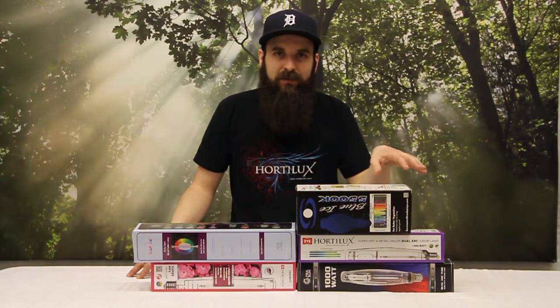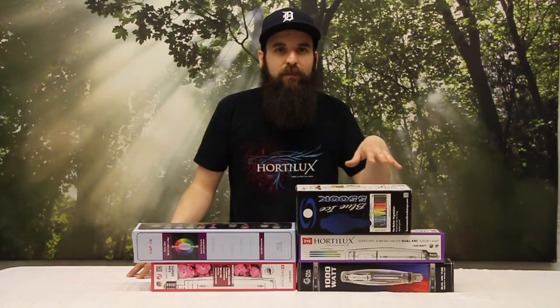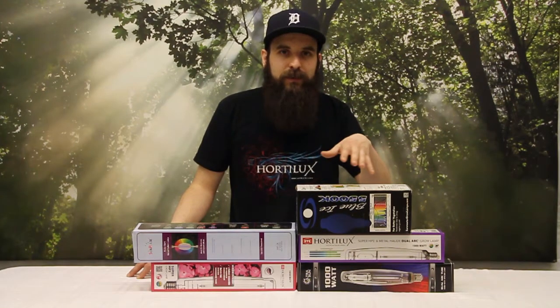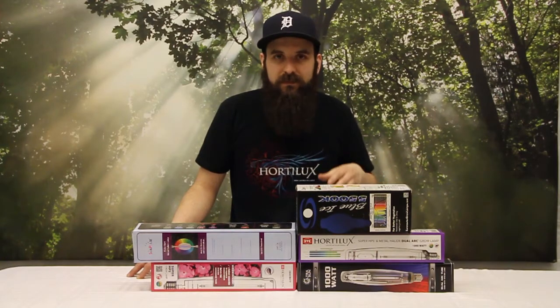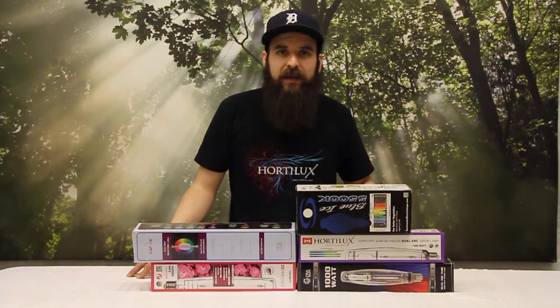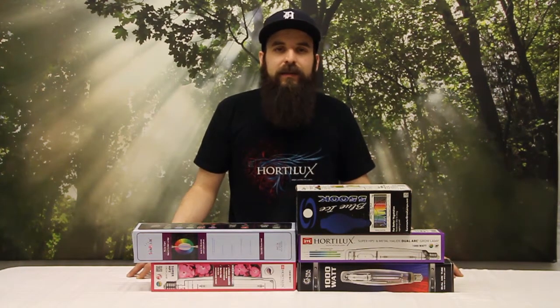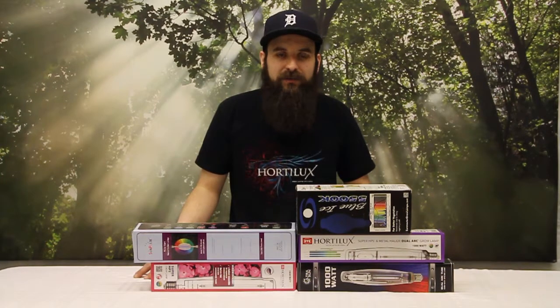The metal halide is a great universal bulb if you're doing indoor trees, indoor succulents, or anything like that. Metal halides are more replicating the daylight spectrum — more of the early spring, early summer spectrum. So they tend to give you more vegetative growth and the plants don't tend to want to flower or bloom as much. That can help with trees and household plants that you might want to get a little bit bigger before they start trying to make flowers or fruits.